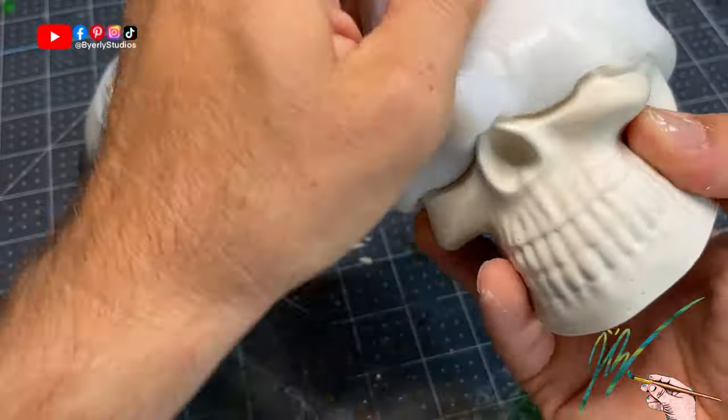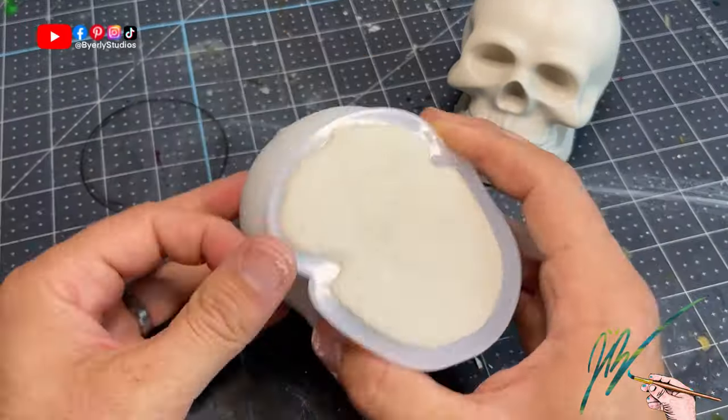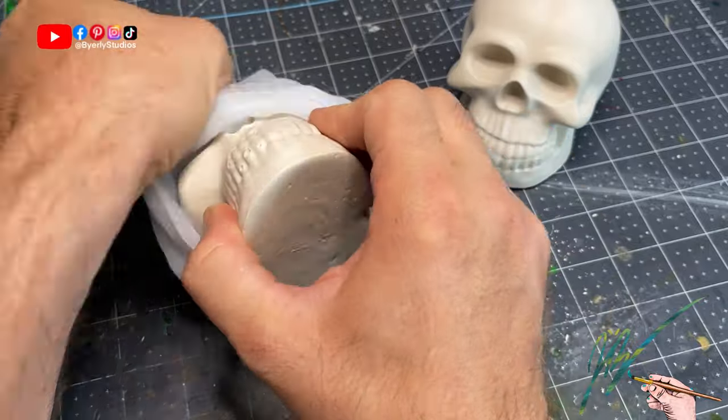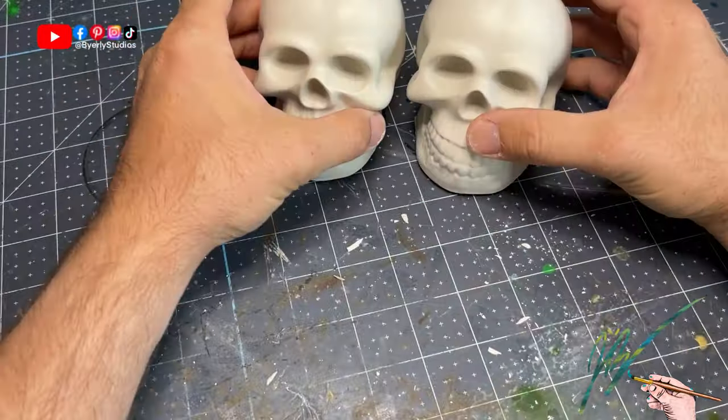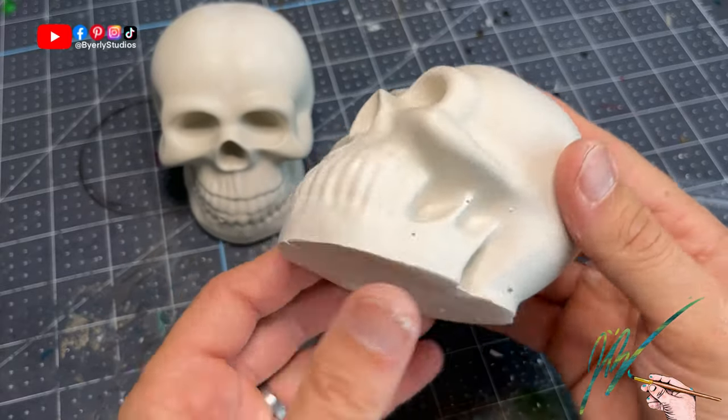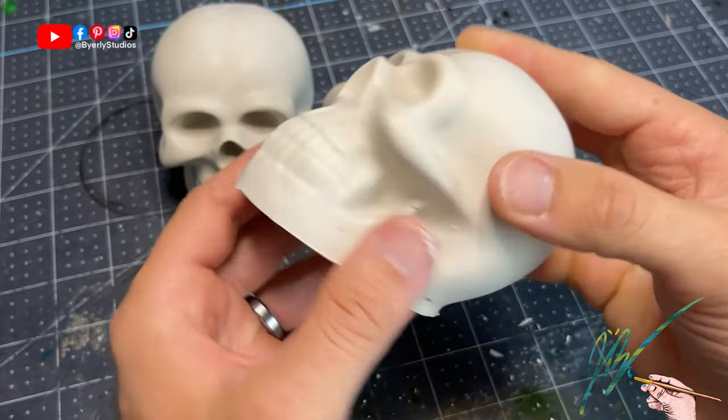It's just a fun process as I'm de-molding these. You can see where some of the bubbles in the cheeks did not come to the top, so there's one cheek on one of them that has a void in it, and then a few of the teeth on the other one are missing. Not a big deal — not worried about it at all.